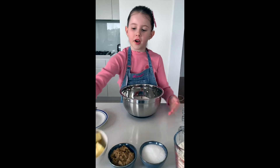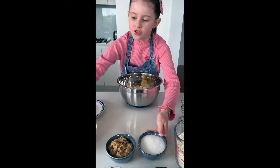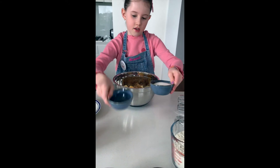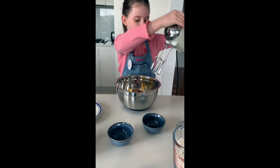Mix the butter and the sugars together with the electric mixer.